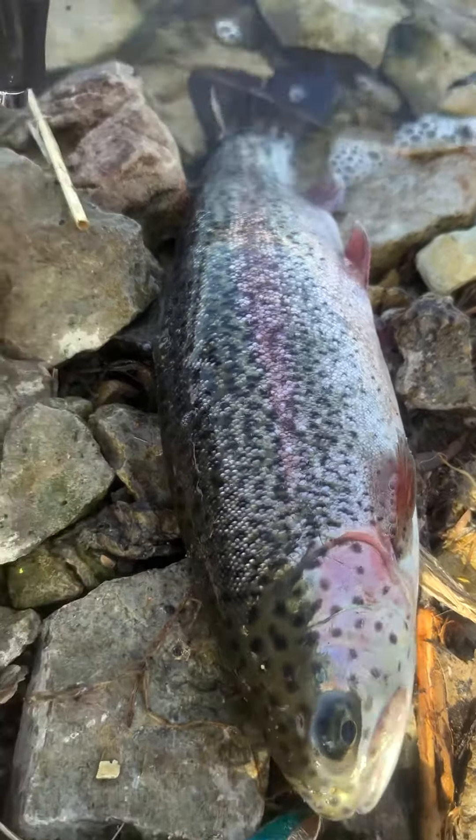Oh there we go, she's gonna take off with my rod and reel! Look at that pretty girl — she's got some girth on her too. The spoon works wonders when they first stalk them. This girl's got a little girth on her.